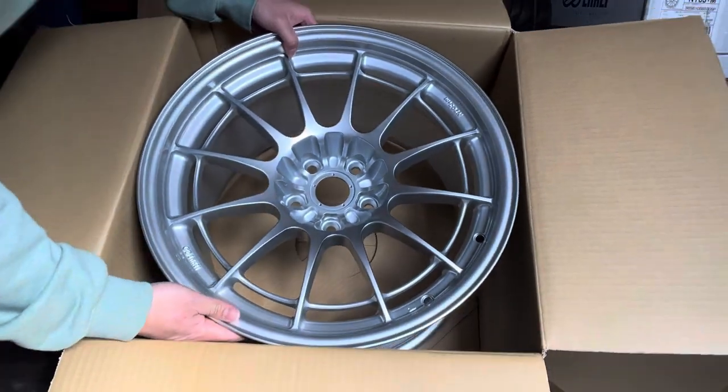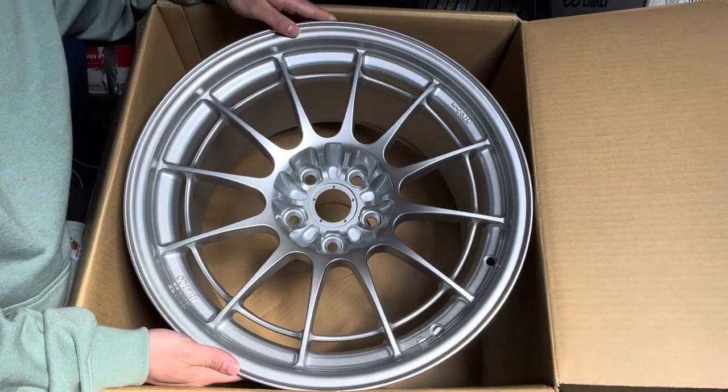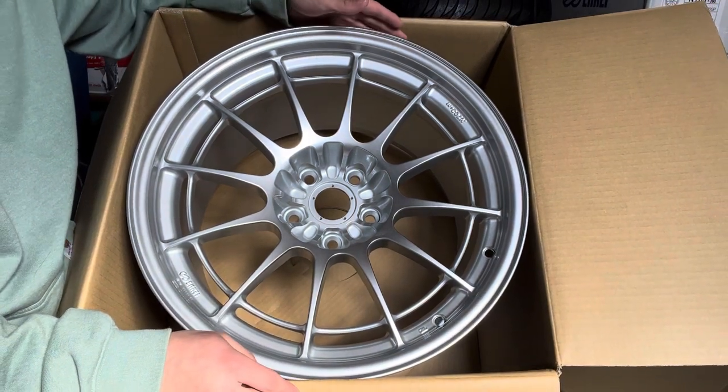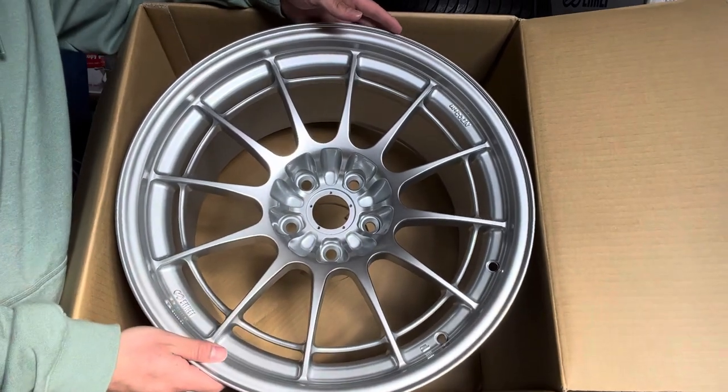I don't know if you guys know what this is, but this is the Enkei NTO3 Plus M. This wheel spec is an 18 by 10 and a half, 5 by 114 — so it's a pretty big boy.